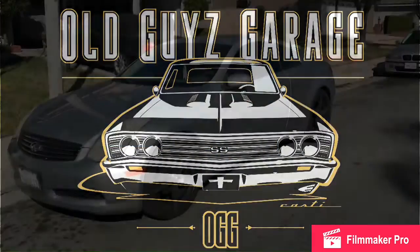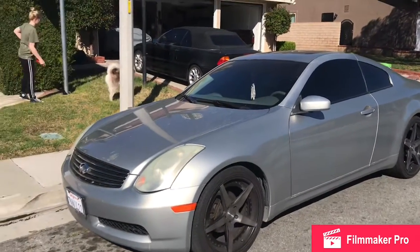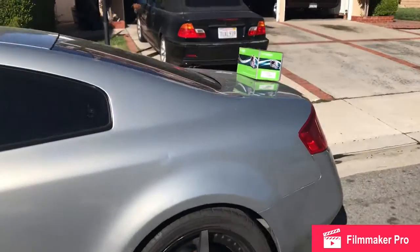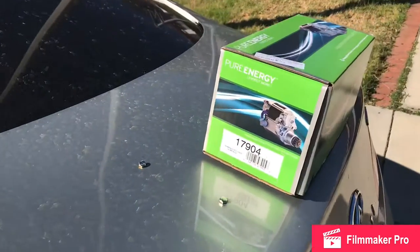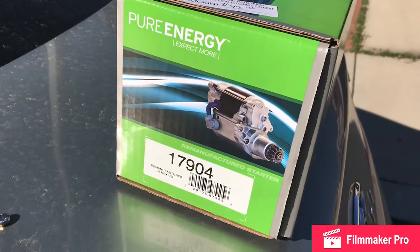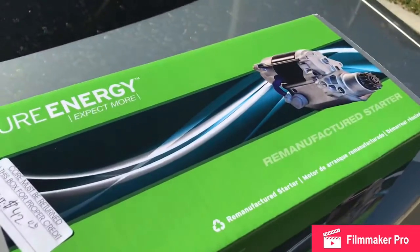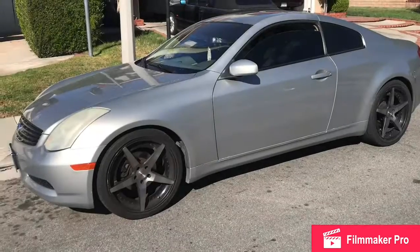So here's the G35 we're going to change the starter out on. Here's the new starter — Pure Energy — part number 17904.